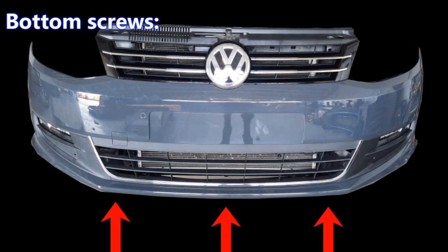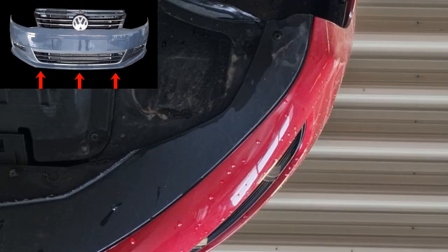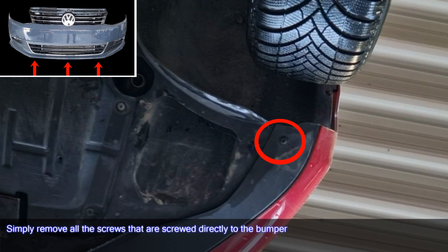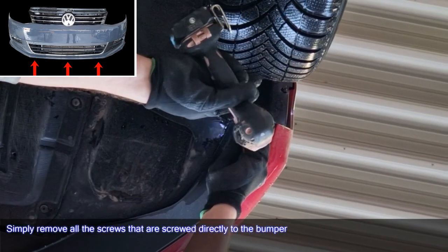Bottom Screws. Simply remove all screws that are screwed directly to the bumper.